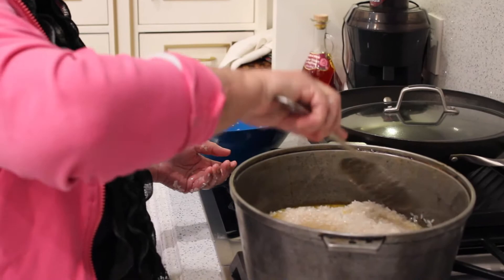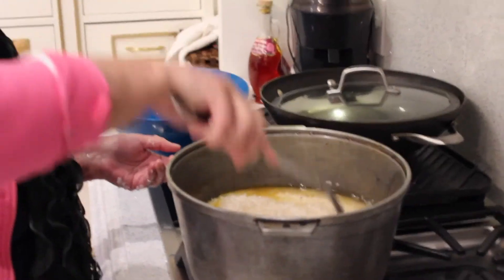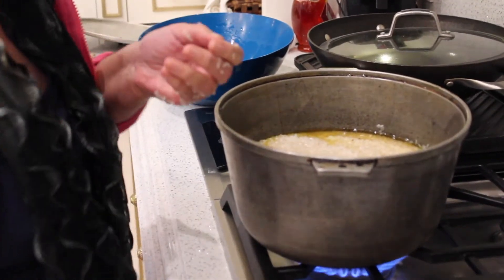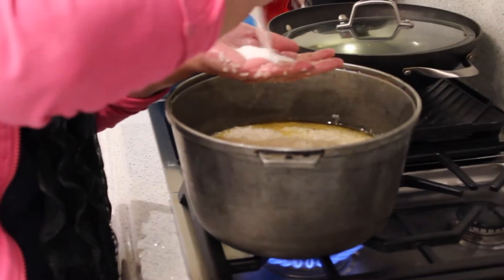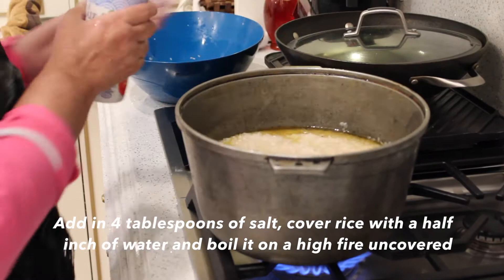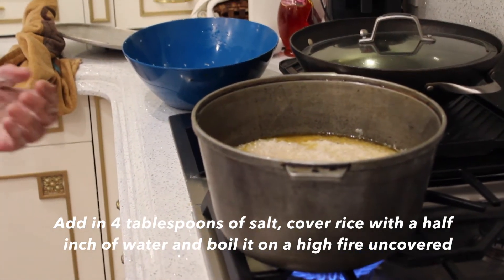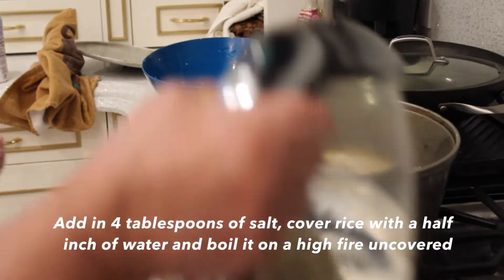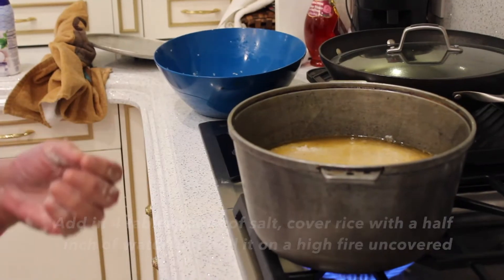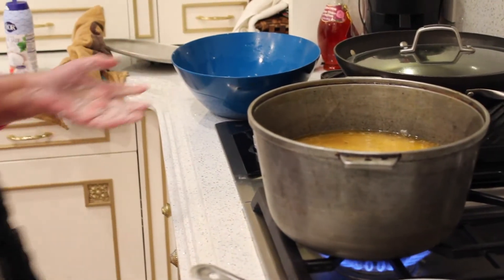Add some sea salt. And I'm putting water to cover the rice. Now on a hot fire, we have to boil the rice until all the water disappears.